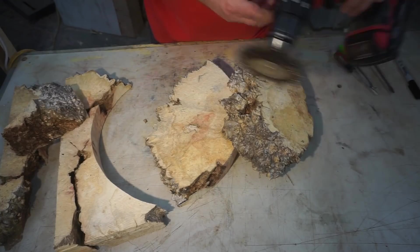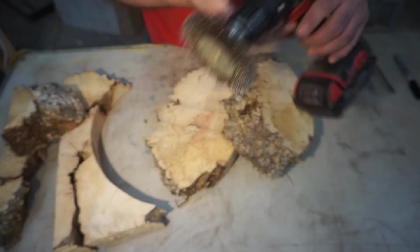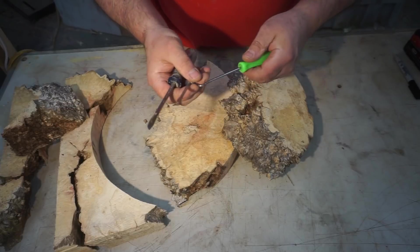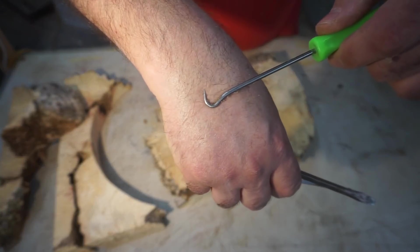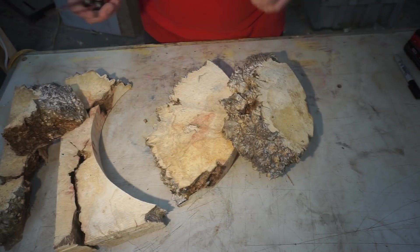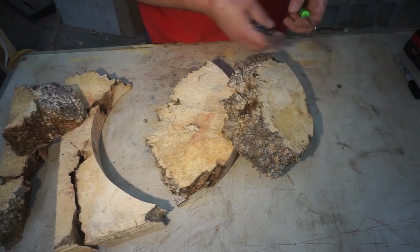The next thing we're going to do is clean this up. Here's a brass brush drill, and of course different size screwdrivers to pry out any bark, and a little hook tool — this is good for actually getting in there and pulling out stuff. Got to clean up all this stuff, and then we'll see if we can cut other pieces to go in here.